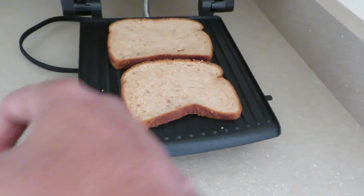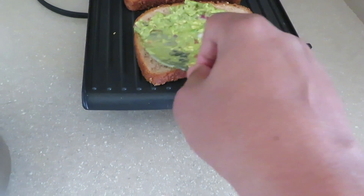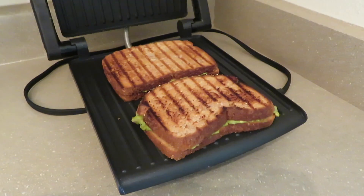and then I'll top it off with another brown bread and grill it until it's brown. It takes about two to four minutes. Once it's done, I'll cut it into two pieces.